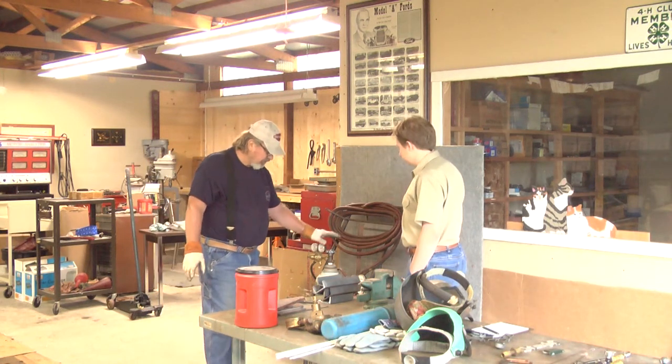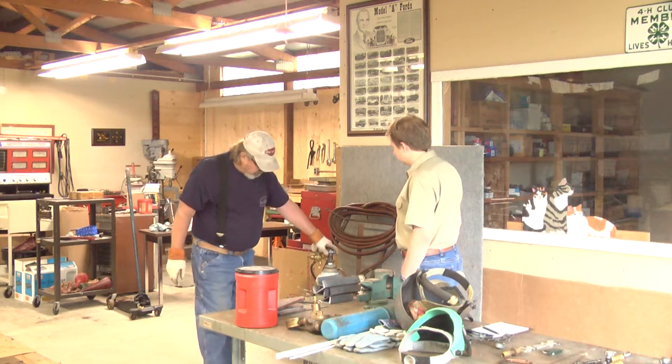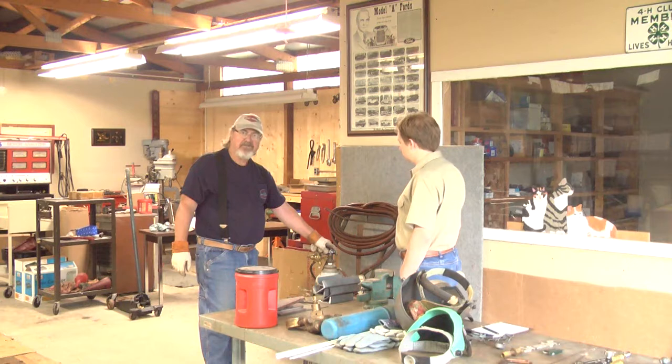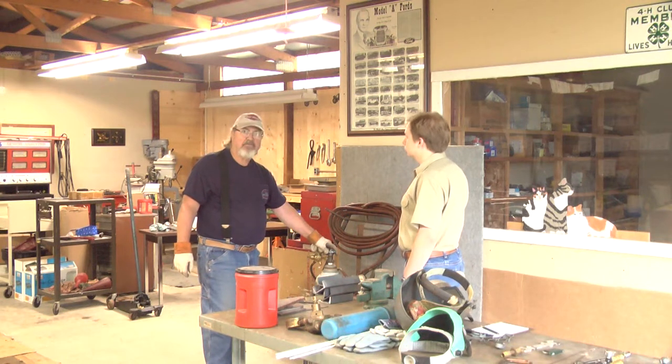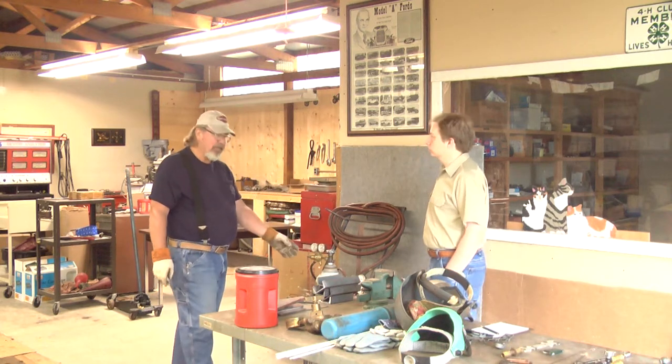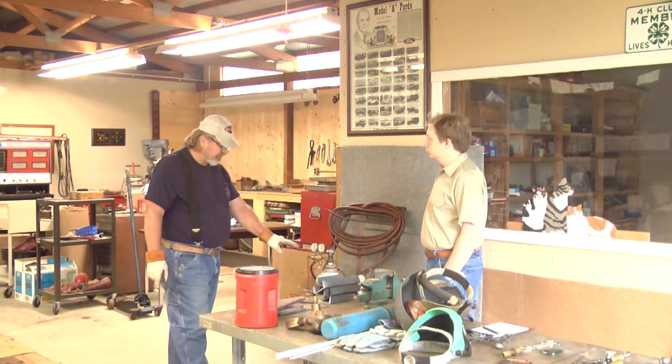Okay, let's start out with the cylinders. First of all, we have the oxygen cylinder. It comes with 2,200 to 2,400 pounds of pressure. We have the acetylene cylinder. That comes with 250 pounds, and I'll explain the contents of that.